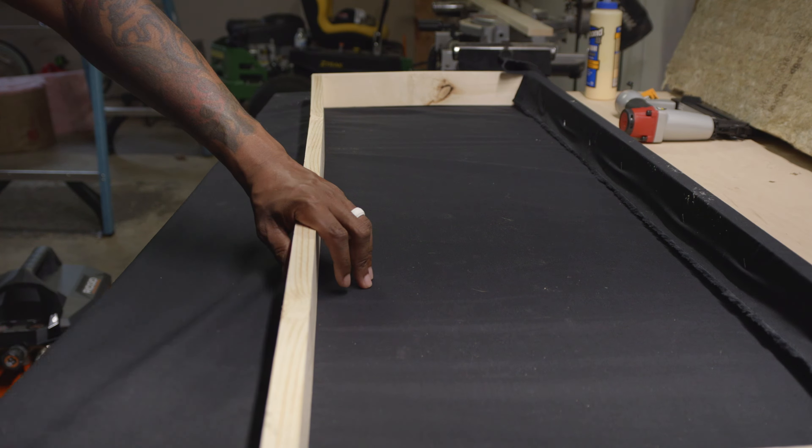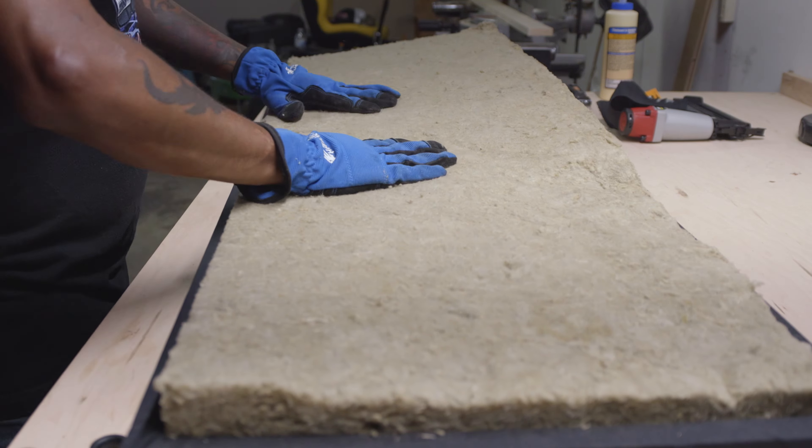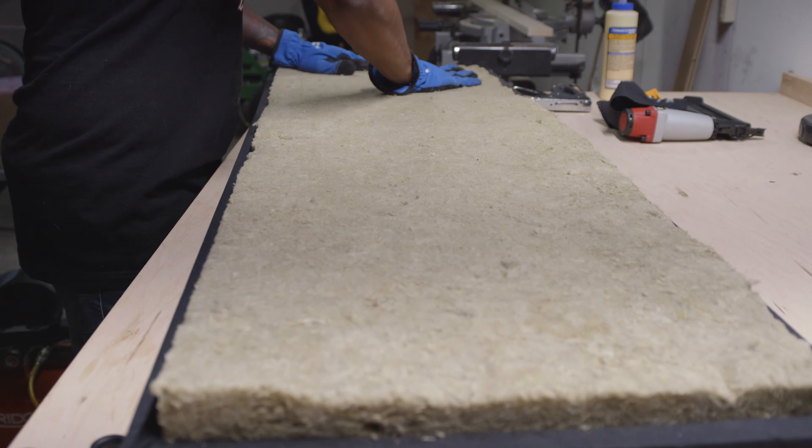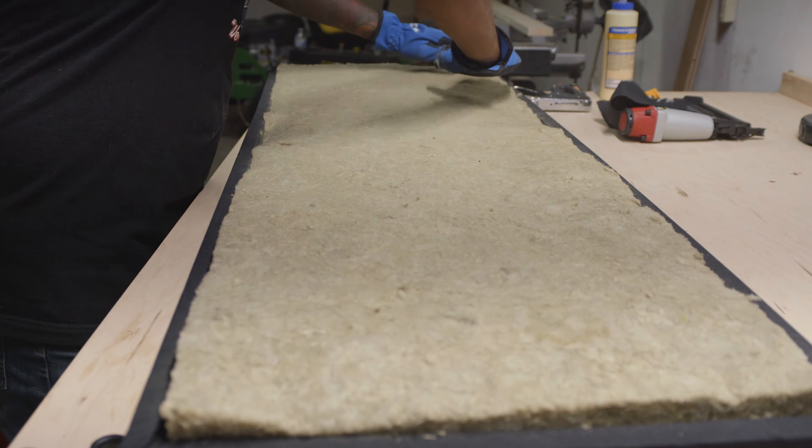With the first frame completed, it's time to add the insulation panel. Rockwool doesn't tend to irritate the skin like fiberglass, but I still like to wear gloves when working with it. It also doesn't break off into small fibers easily, but you may still choose to use a face mask or respirator. If you're concerned about fibers passing through the fabric, you can use a layer of window screen to prevent that. I'll carefully lay the insulator inside the frame and press it into place. These insulators are 3 inches thick, so with a little compression, it should sit flush with the outer edge. Our first panel is complete.